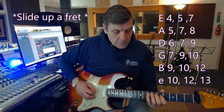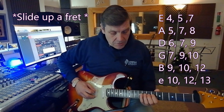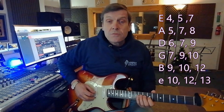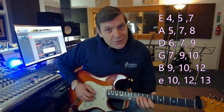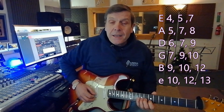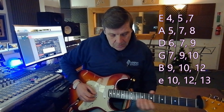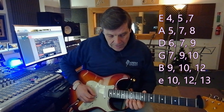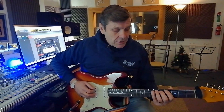Follow that up the string, drop a string, one-two-four, up a string, drop down a string, and up a fret. Then when we get to the B string we have to go up two frets, so we go one-two-four and then carry on with the one-three-four. I'll show you that all together.